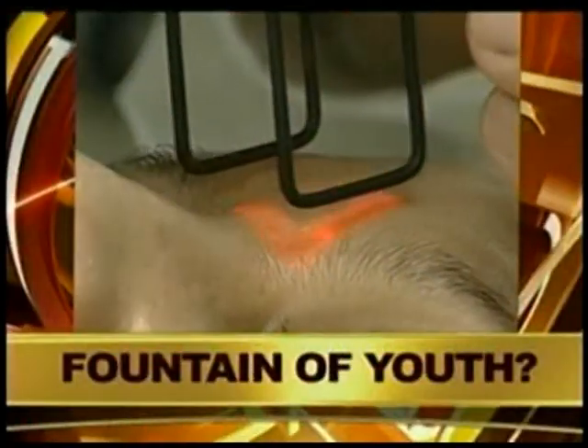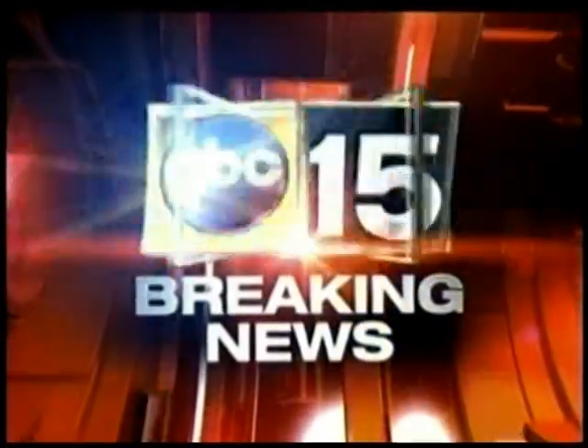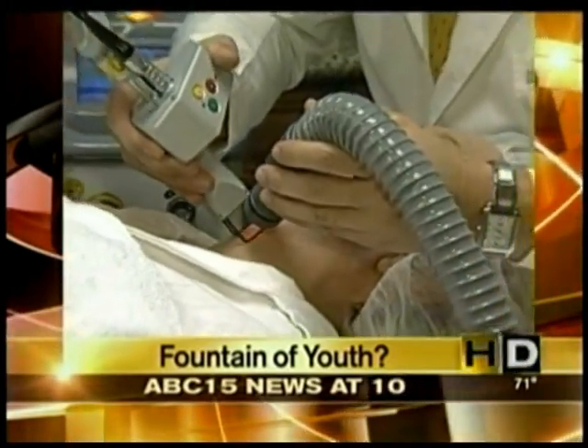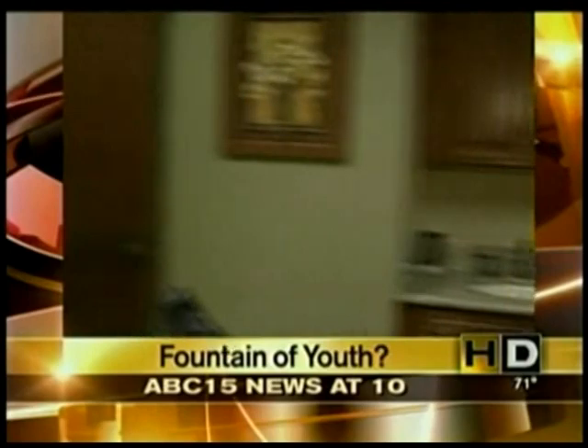A brand new laser here in Arizona that some are calling the Fountain of Youth. It's a new piece of technology, and there's only one in the state of Arizona and only three in the entire United States. So how exactly does it work and what does it do?